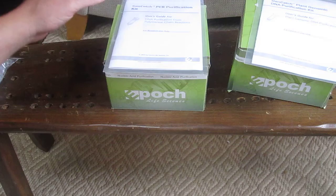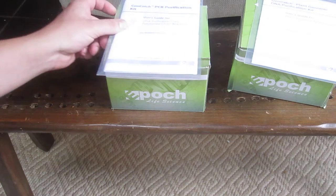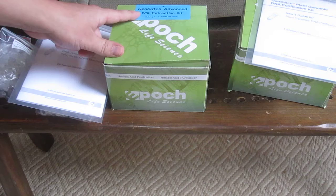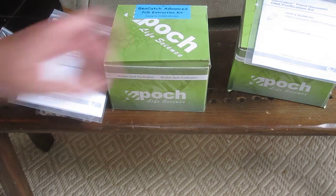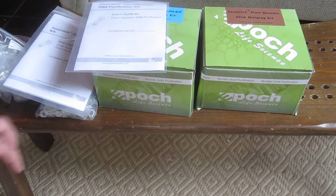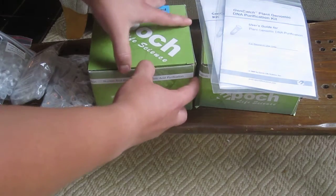What's nice about these, besides being a great company that sent us such great samples — which would probably be precedent to use them again after these kits run out — they also have some of the best prices. The PCR extraction kit on Epoch is only $38 for 50 reactions. If you look at Qiagen or some of the bigger companies, they'll charge anywhere from $70 to $80. On Qiagen, the plant genomic DNA kit is $200, and on Epoch it's only $100. So right there you're saving almost 50% and supporting a smaller company that sends pretty nice samples.